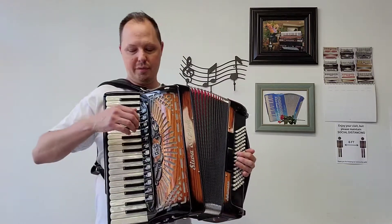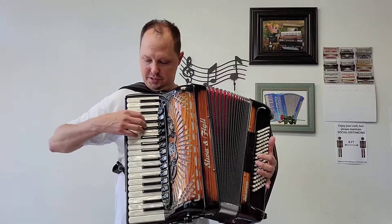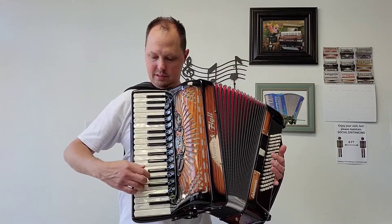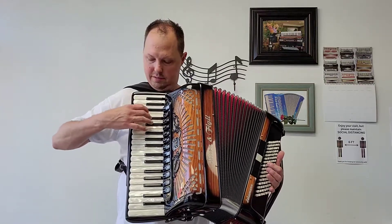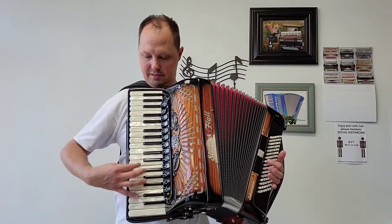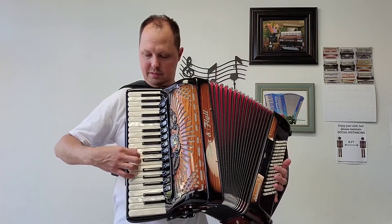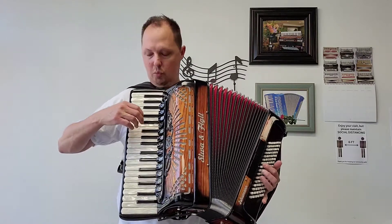Now going through the 13 treble switches along with the palm master switch: we have our low set of bassoon reeds, we have a bandoneon — a low and a middle, we have an accordion — a low and two middles, and we have a sax — a low and one middle.